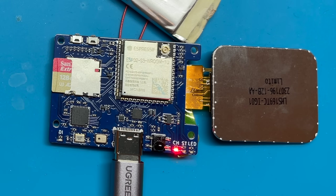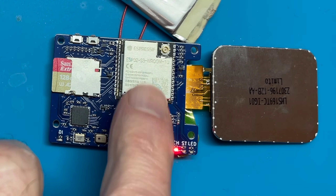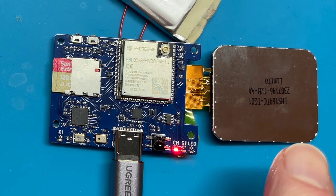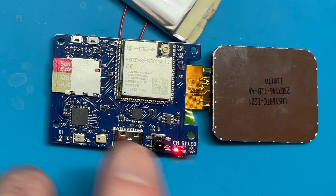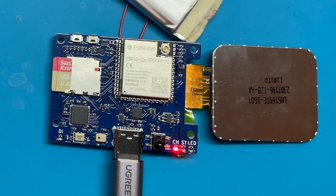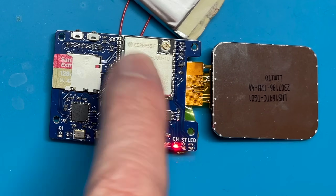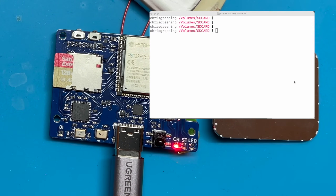Everything on the board is working nicely. The USB2244 is not conflicting with the ESP32, the infrared receiver is working, the screen's working, and the microphone's working. The whole point of doing this in the first place was to make access to the SD card much faster. We can use the ESP32 in mass storage class mode, which lets us talk via USB through the ESP32 to the SD card. I've downloaded a sketch to switch it into mass storage mode - let's see what the speed is.